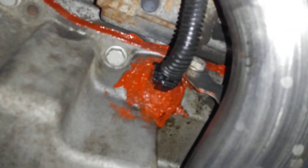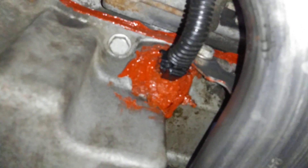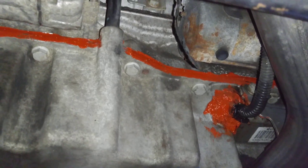I believe most of it was coming from this oil level sensor. When your oil gets really low, this sensor right here — where it's plugged into the bottom of the pan — will tell you that. But it does leak after a while. That is also another part that's really hard to replace.